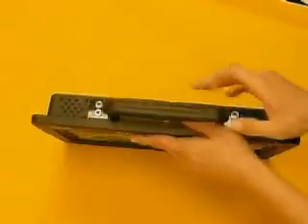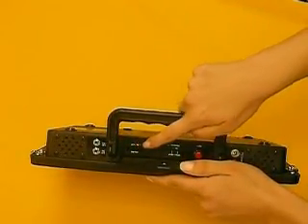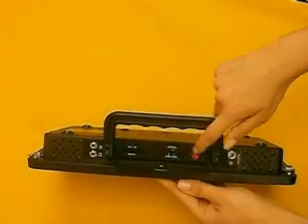On the top of the device, concealed under this hinge door, is the on and off switch and volume control. Next is the program select switch with single and group positions, and this is the record button.